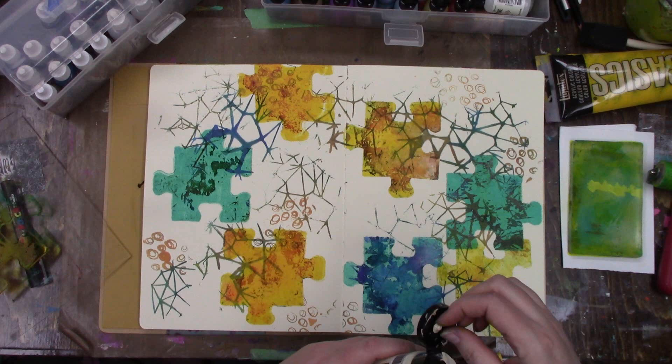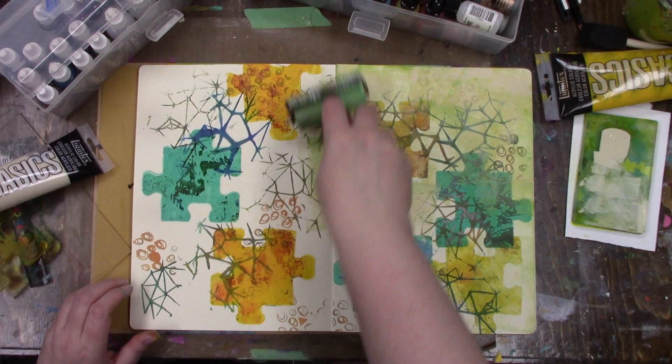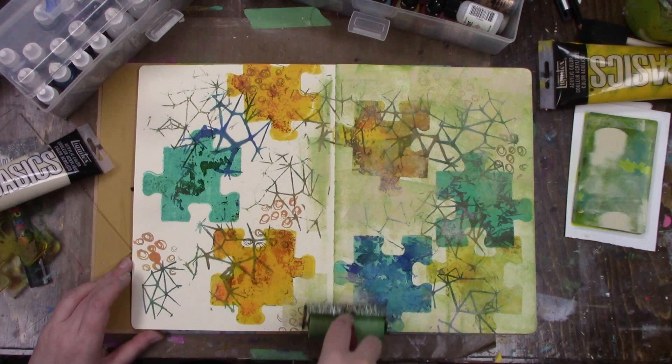Hi everybody and welcome back to part 2 of my print project using the new Gel Press plate. It is a puzzle piece and in part 1 you saw me use alcohol inks and stamps on that gel plate to create what we have so far in this background.